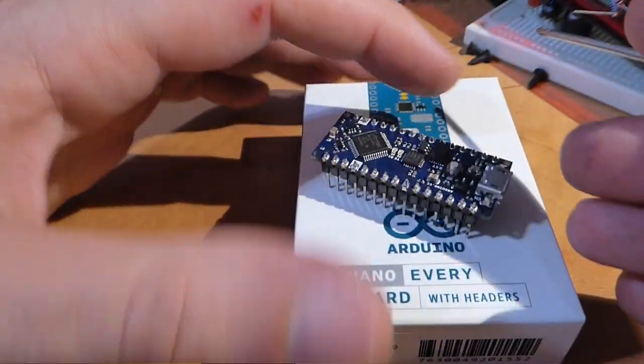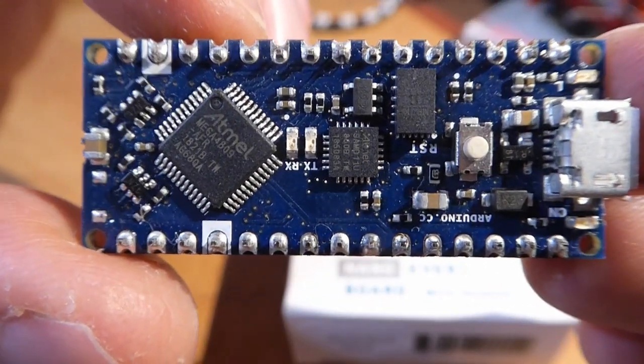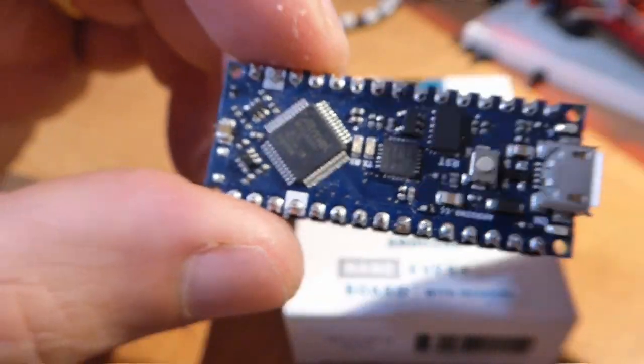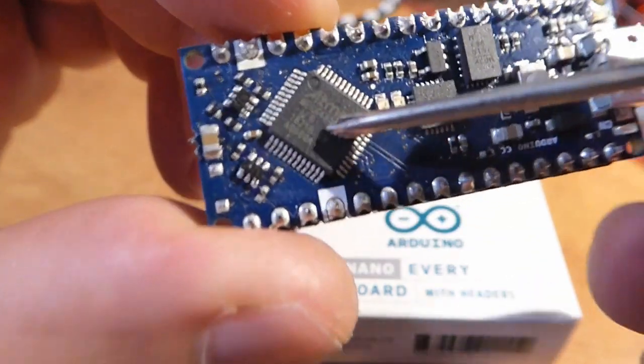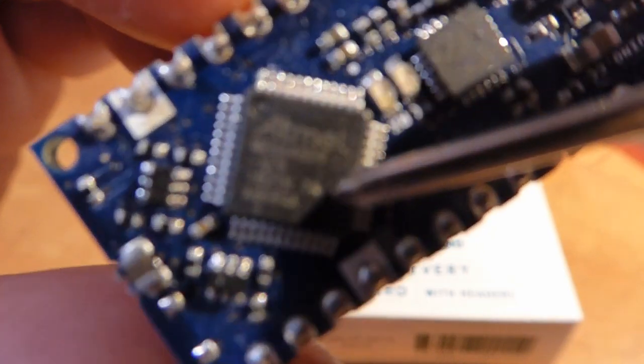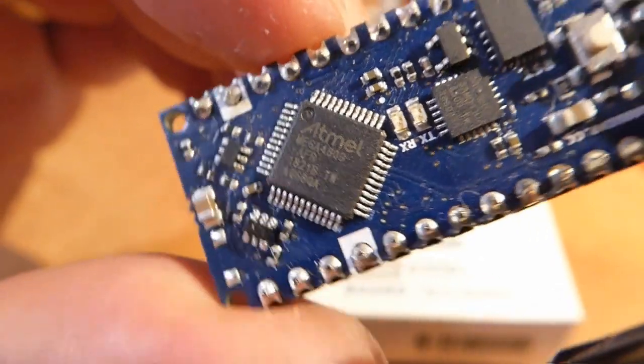The Every is a new version of the classical Arduino Nano that everyone knows and loves. It has the same physical size and pin mapping, but instead of the old ATmega328P as a microcontroller, this one uses the 8-bit AVR0 series ATmega4809, which is a much more modern and advanced microcontroller. I had great hopes for this one, but as you'll see, not all of them came true.